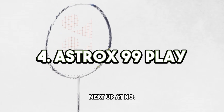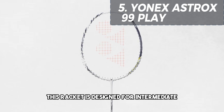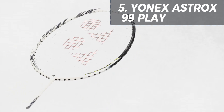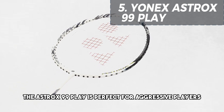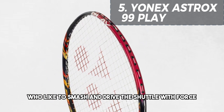Next up at number four is the Yonex Astrox 99 Play. This racket is designed for intermediate and advanced players who want to add power and control to their game. With its head heavy balance and stiff shaft, the Astrox 99 Play is perfect for aggressive players who like to smash and drive the shuttle with force.